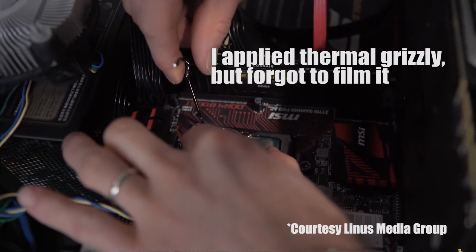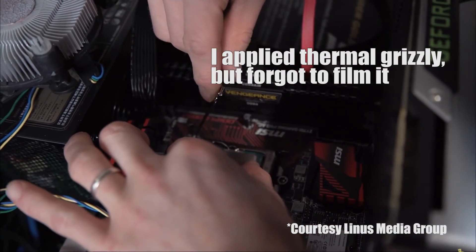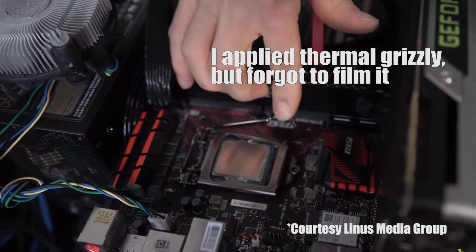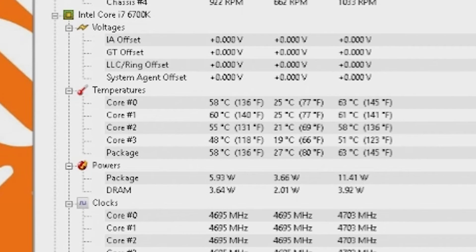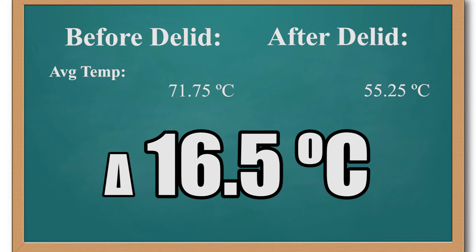I applied the floating lid method and put the internal heat spreader back on top without using adhesive. I recommend holding the heat spreader in place while you press the lever down to lock the processor. More thermal paste was added and the water cooler was reattached before running a stress test. The final average temperature was 55.25 degrees. Before de-lidding: 71.75 degrees; after: 55.25 degrees. That's a difference of 16.5 degrees — holy smokes!